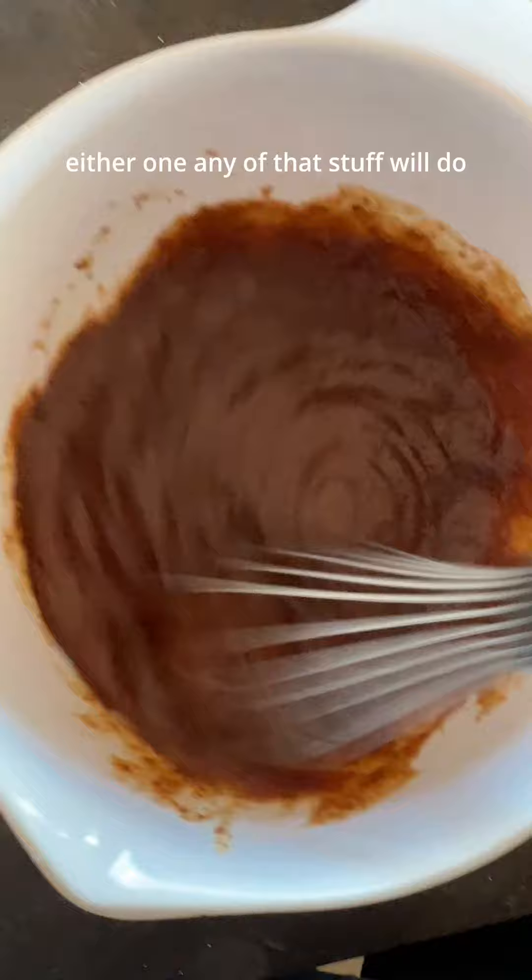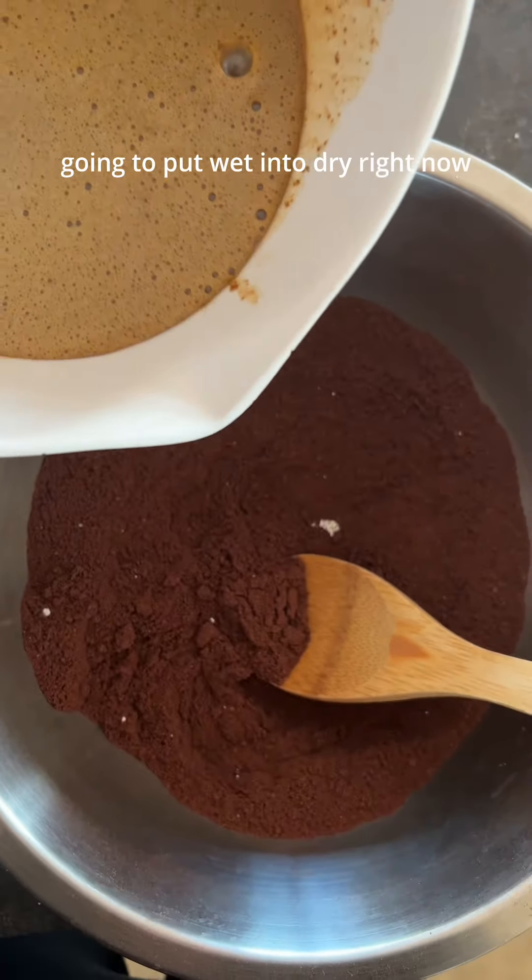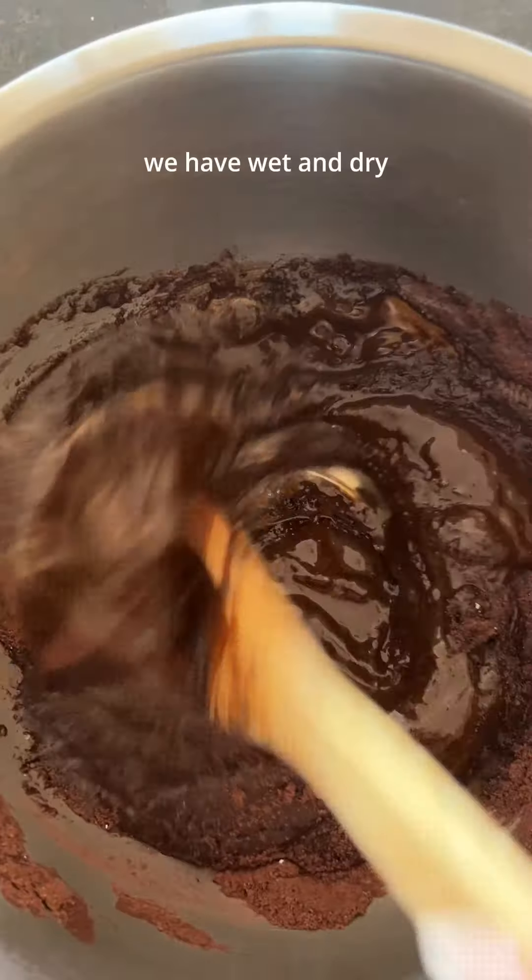Or some applesauce — either one, any of that stuff will do. We're gonna put wet into dry right now.